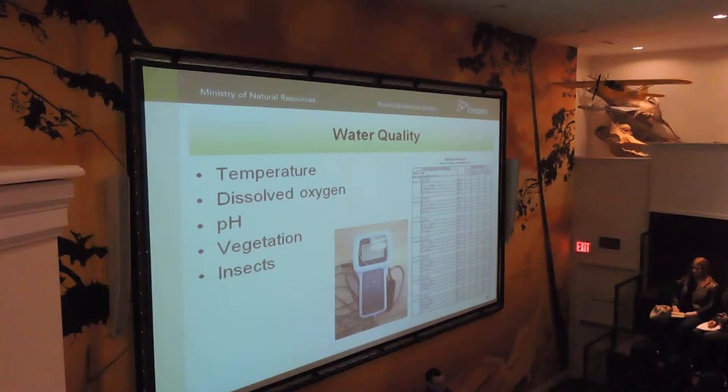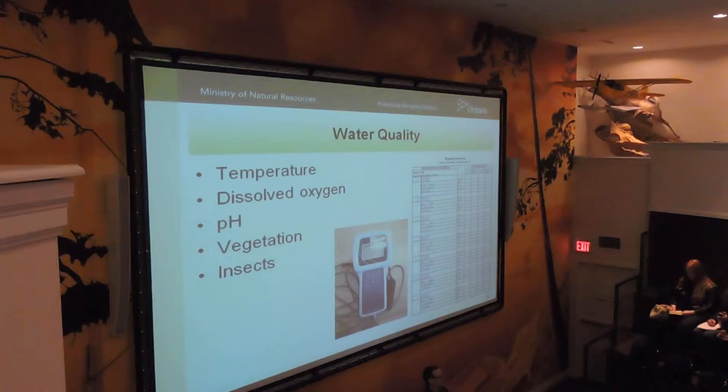Dissolved oxygen — ideally it should be up around 8 or 10 milligrams per liter. Monitoring oxygen and watching oxygen levels morning and night is absolutely critical in determining whether you should be fertilizing or not.